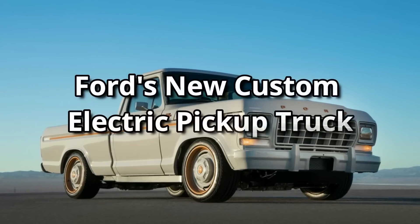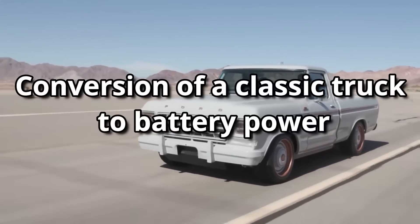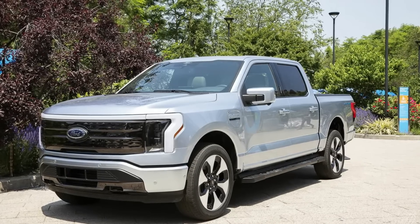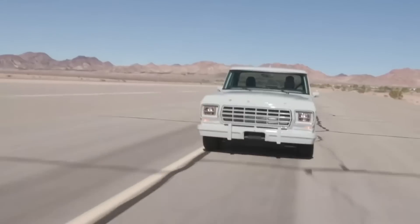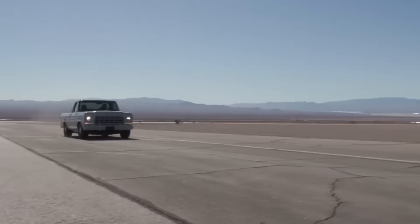Ford's new custom electric pickup truck combines a conversion of a classic truck to battery power. In addition to the much-anticipated F-150 Lightning Pickup Truck, Ford Motor Company introduced a vehicle Tuesday that combines the company's history with its future electrification goals.